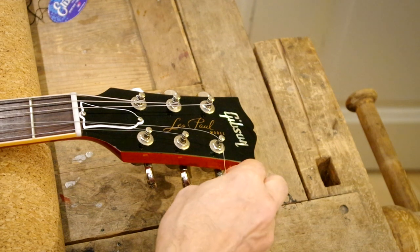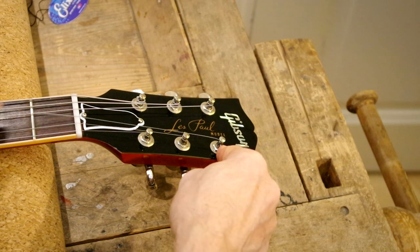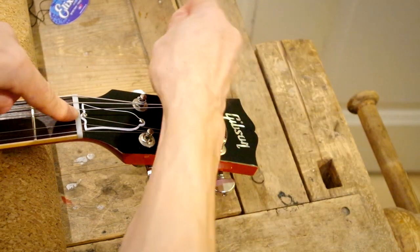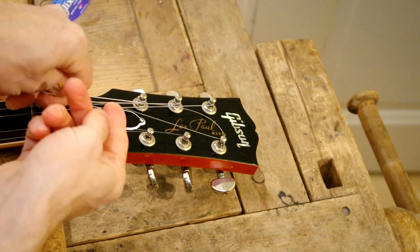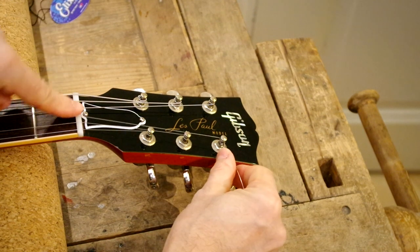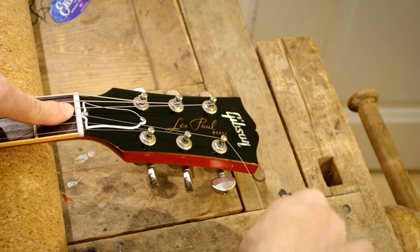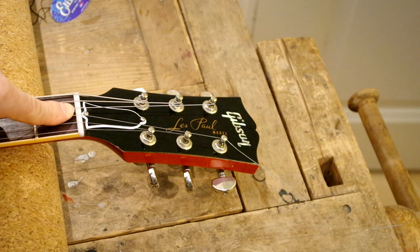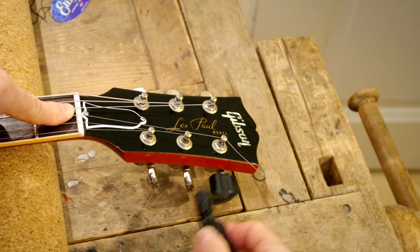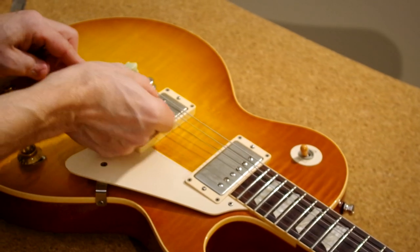And here we go — the last one, the G string. By now you're familiar with this, but a bit of repetition won't hurt. There's the lock. Tighten up a bit. Releasing the twist. And we move on.